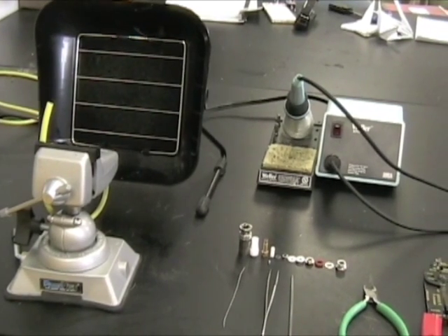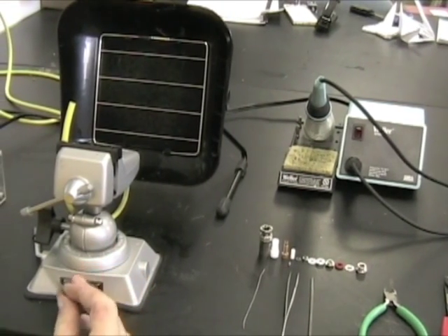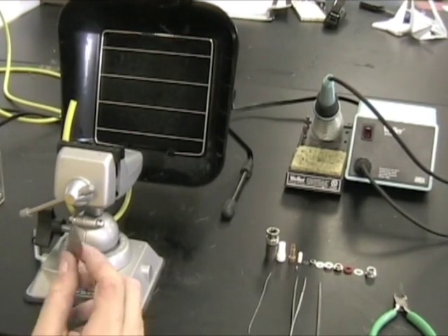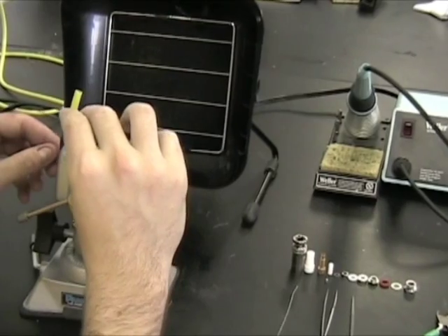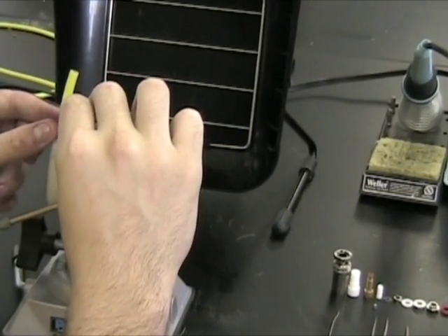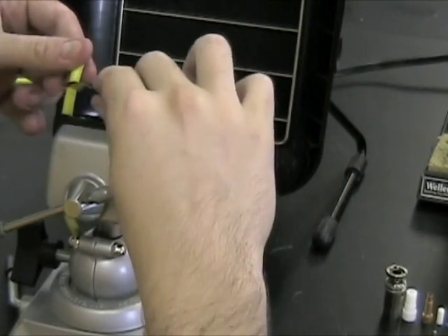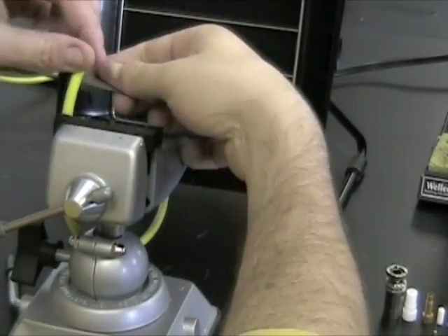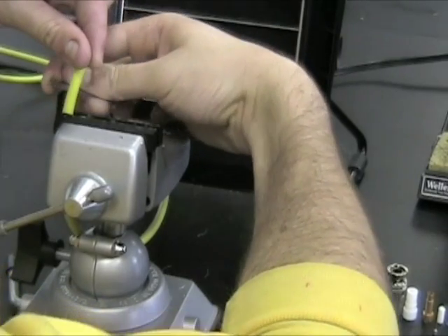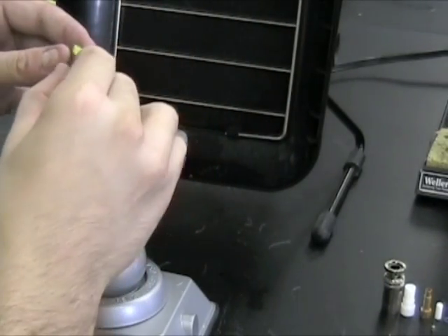If you have a clean cut to the end of the cable, then you can begin. Otherwise, make sure that you have a really clean end of the cable cut. Begin by cutting about an inch or so down and stripping the wire across, then cut down the length of the body.